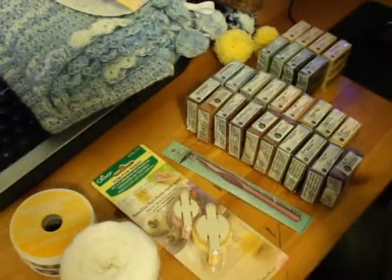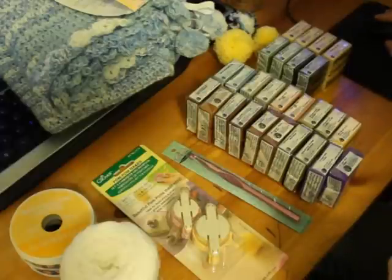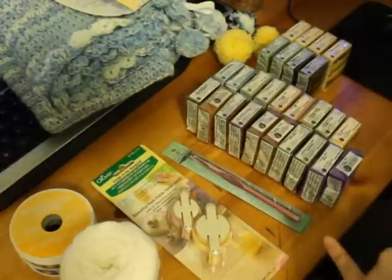Hello, everybody. I know it's been a while, but I've been kind of busy with school and dealing with adult stuff. So this is going to be my haul for last weekend and this week.